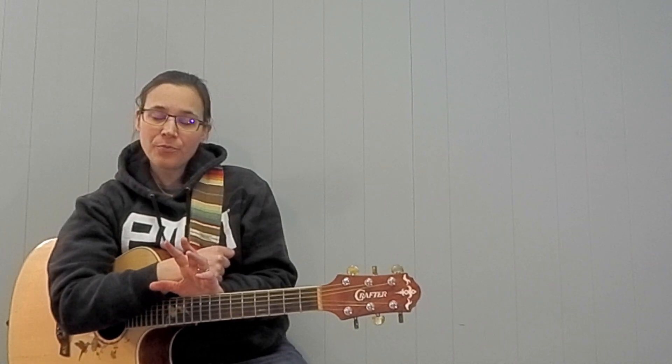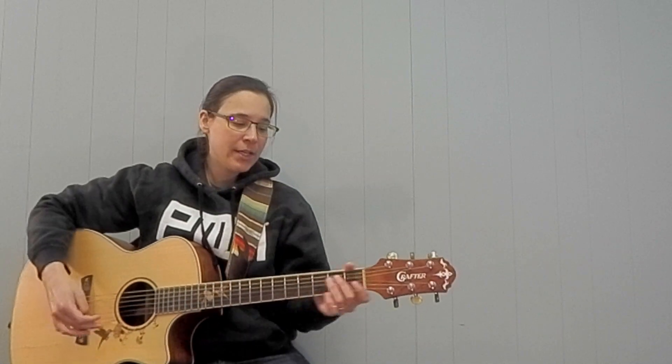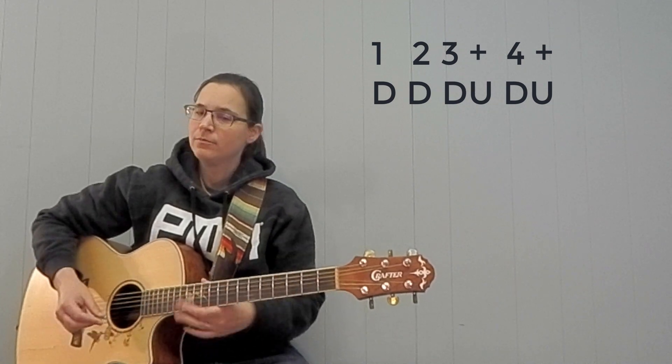So what I'm going to do is start with the intro, and we're not going to switch between a bunch of crazy different strumming patterns. We're going to try and keep it non-syncopated — keeping to the one, two, three, and four. I'm going to do that for pretty much the entire song.